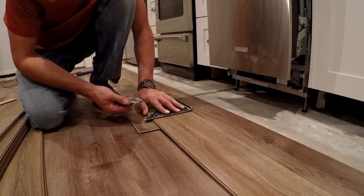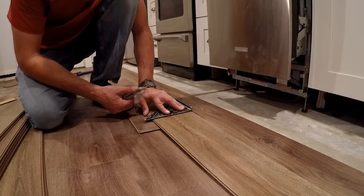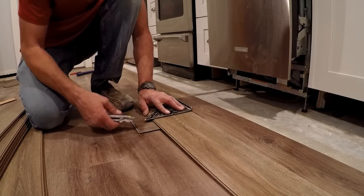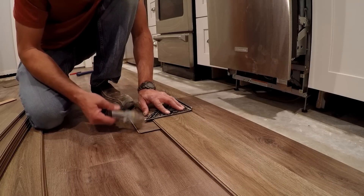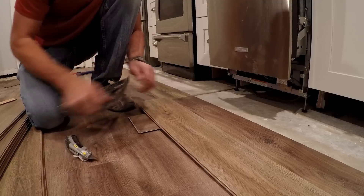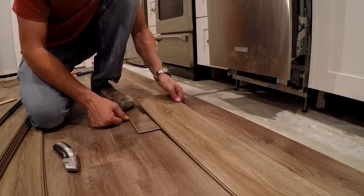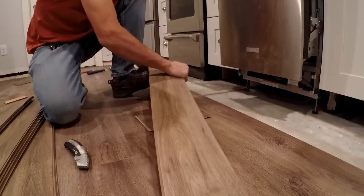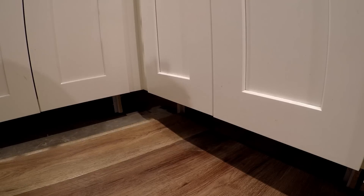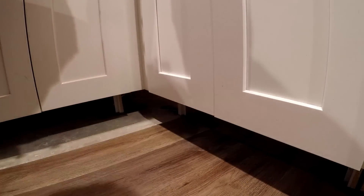Another tip — not trying to insult anybody's intelligence, this isn't very complicated to install. I ran out of concrete to cut on, so I've got a piece of scrap — this is actually my little hammer block that I'm cutting on. If you're not proficient with a razor knife, get a bigger piece.